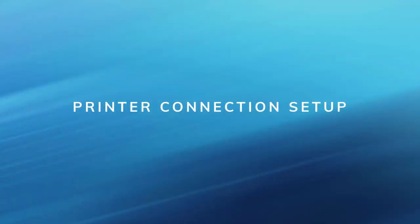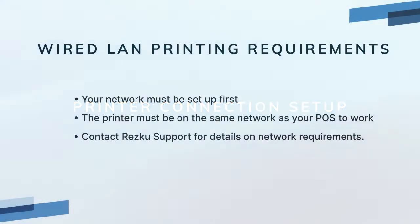In this section we will cover both wired and Bluetooth printing. For LAN printing, this video assumes that you've already set up your dedicated POS network within specifications. The printer must be on a dedicated POS network for it to work. To learn about networking setup requirements, please contact RESQ support.